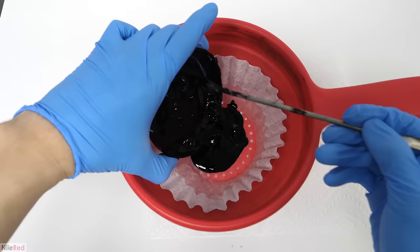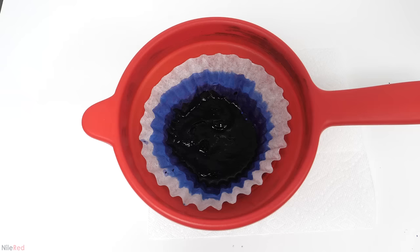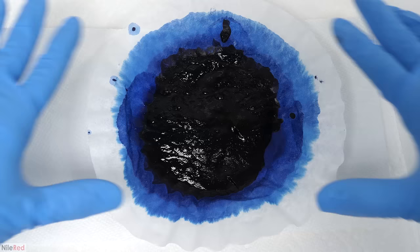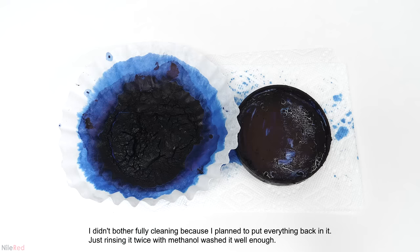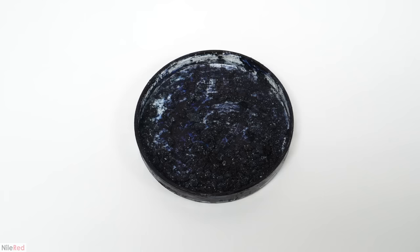I dumped it into a coffee filter and washed the dish with some more methanol. I let almost all of it pass through, then moved it to some paper towel. After 40 minutes most of the methanol had evaporated, and I carefully moved all the indigo carmine back to the dish. I spread out the paste to help it dry, and over the next 6 hours it completely solidified. When I broke it up into pieces, there was a whole bunch of white stuff mixed in — I think this was just salt. It was a lot more than I expected, and it was pretty clear that methanol wasn't the best choice here.